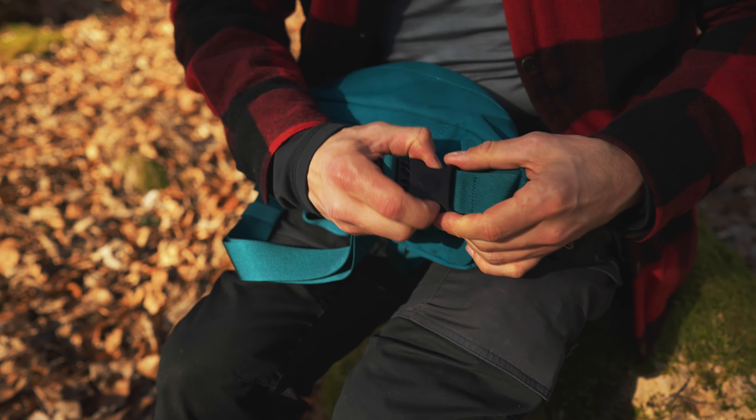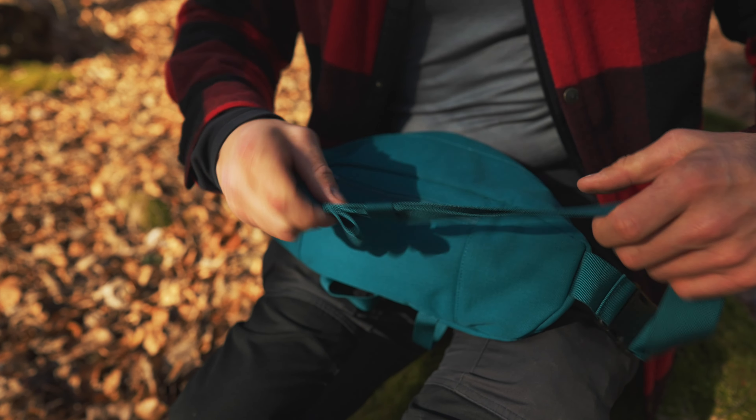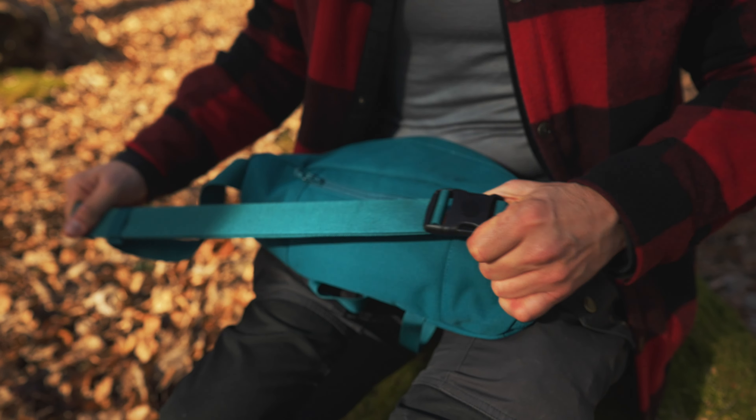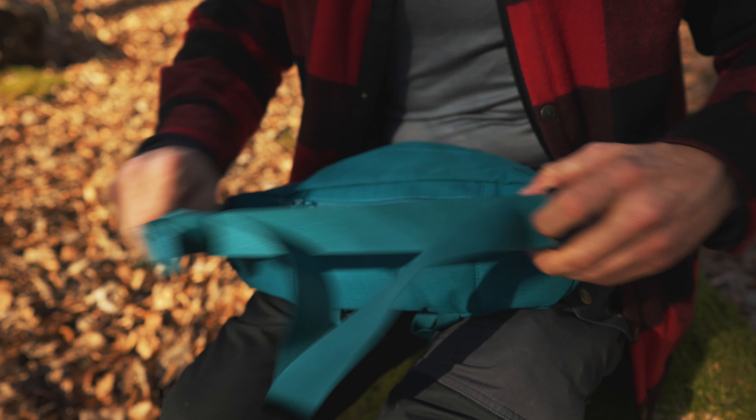On the back here we got a buckle so we can quickly put it on and take it off if we need to. It's also adjustable with the cord strap here, so you can just pull this and tighten it or loosen it if you want.